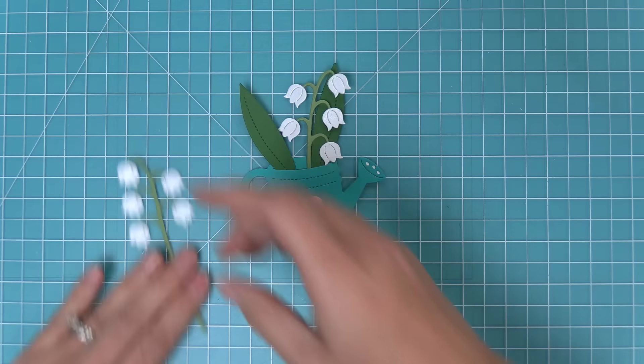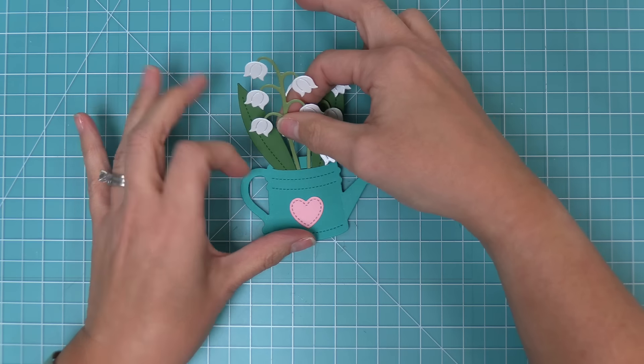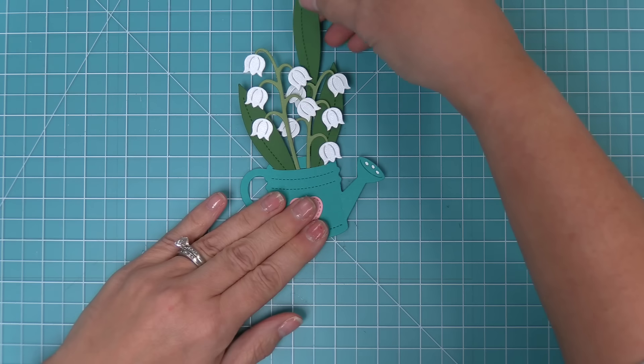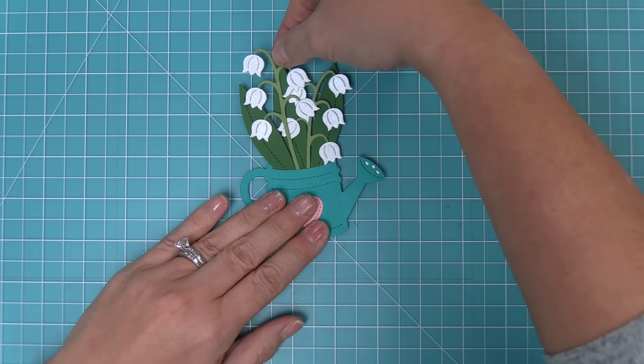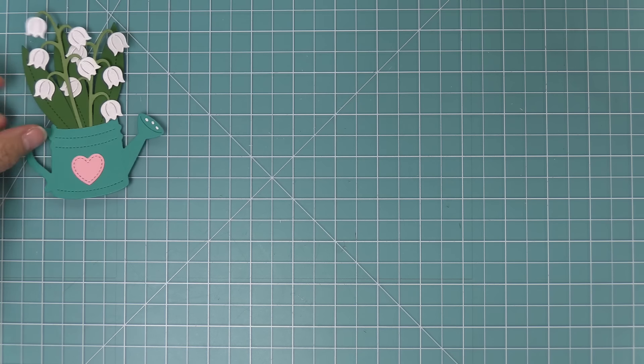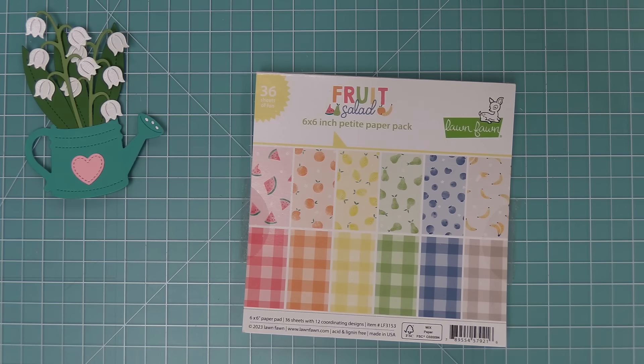These are also really cute in our new build a drink mason jar add-on as well. They're just such beautiful little flowers and I love them in the watering can. We're going to tuck one more little leaf in the background to fill in the whole thing, and you can see just how cute this is looking.